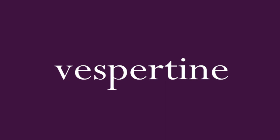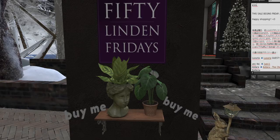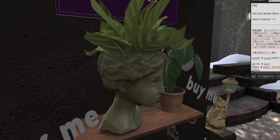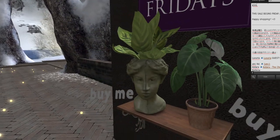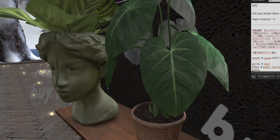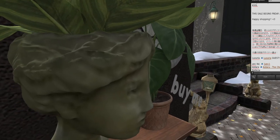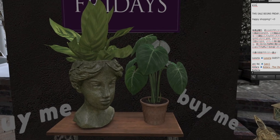Last up — I'm having Chia Pet flashbacks — we have a chia green sculpture with a plant and a regular potted plant, 50 Linden each. Even the sculpture is greenish. I like the shelf it's displayed on — you could probably get a similar shelf from Vespertine. I got book clutter from them at one point at a 50 Linden Friday.